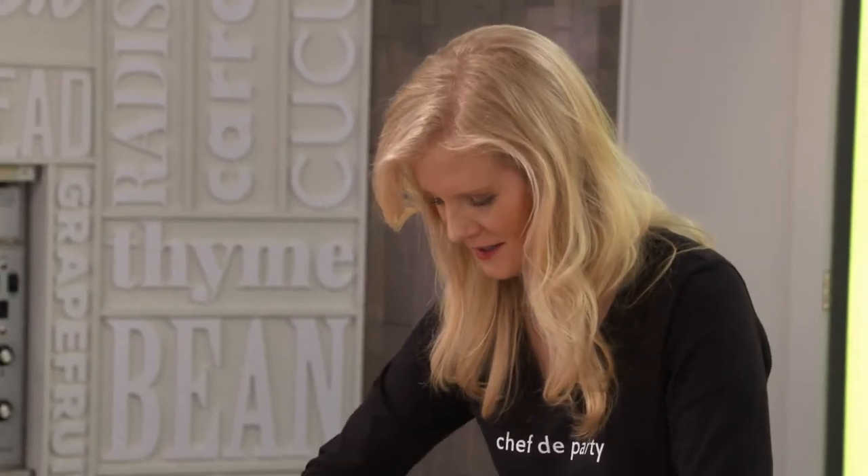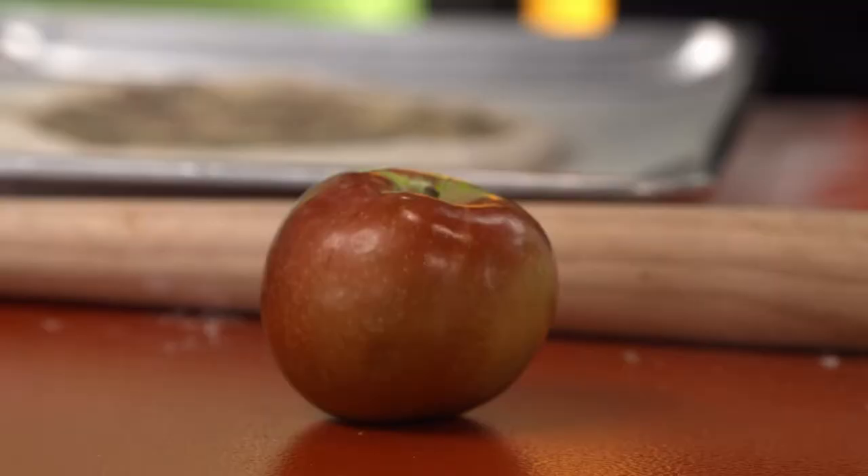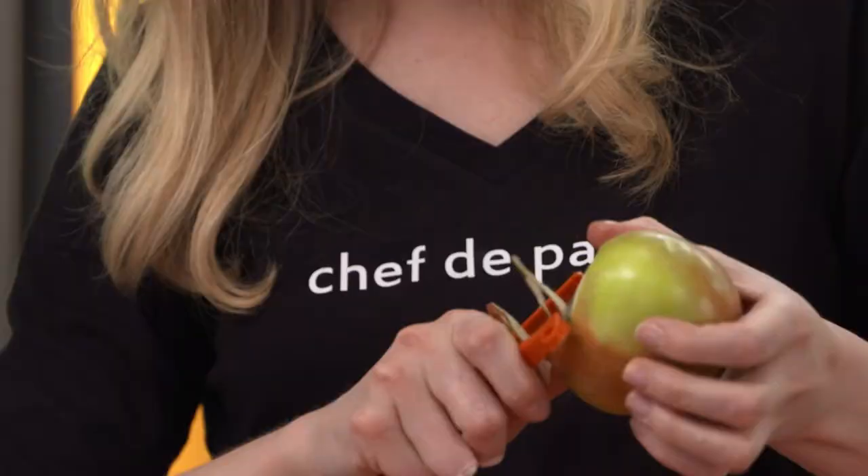Just get that anchovy paste all over. It's apple time. I'm using Macintosh — they are tangy and sweet, but they still like to hold their shape when they're cooked, so they're perfect.